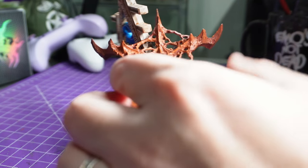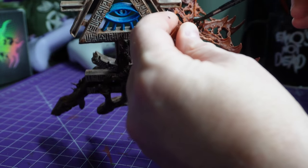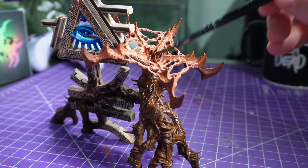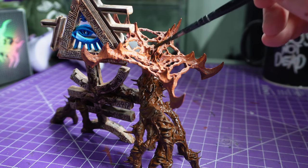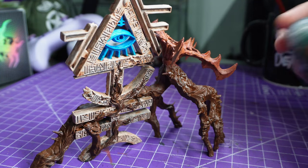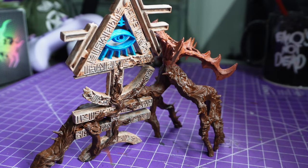I grabbed the Cryptek Armour Gloss and I'm putting it in the mouth section of the plant. In theory, if my theory works, this is going to go nice and shiny and will look like the actual wetness of the mouth and make it all juicy. Then we're on to the last stage which is the Ork contrast.